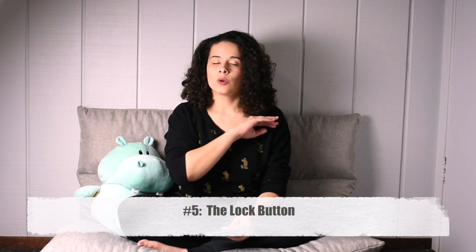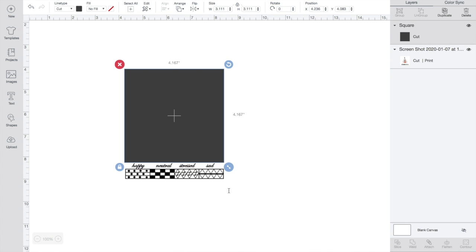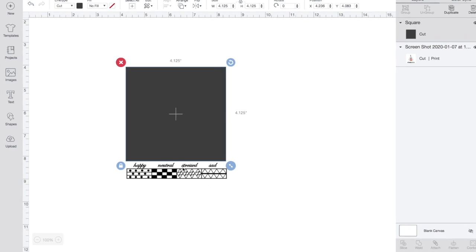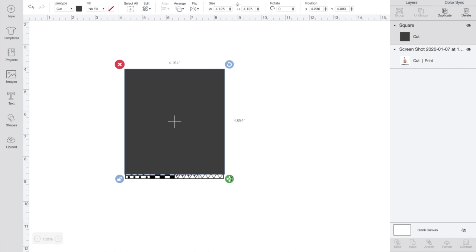When you are in Design Space and you insert an image — whether you've uploaded it or not — there is a tiny lock circle on the left-hand side. That's going to determine whether your shape moves proportionately. Click on that lock and then you can change the width and the height to exactly what you want. There is no crop tool.